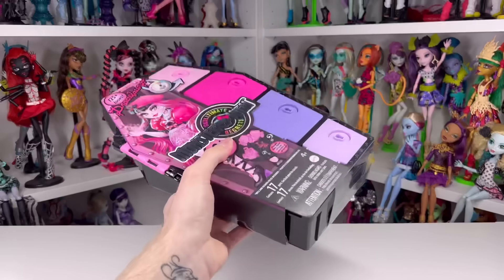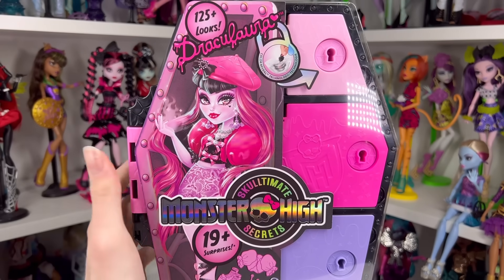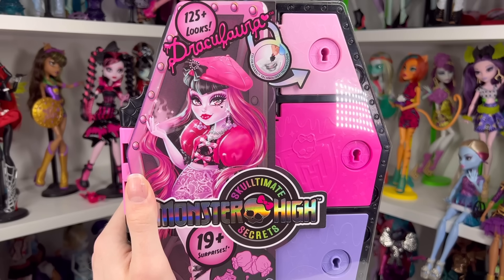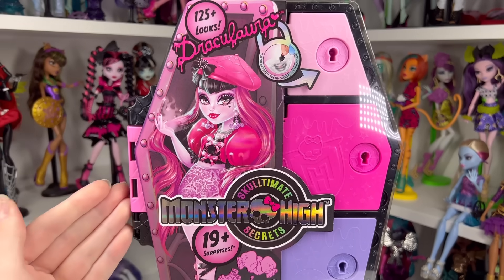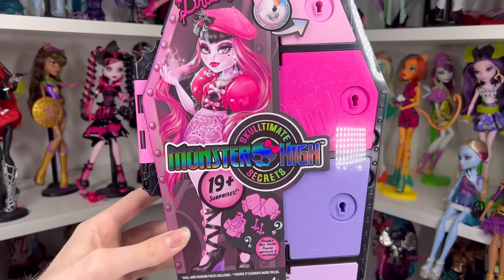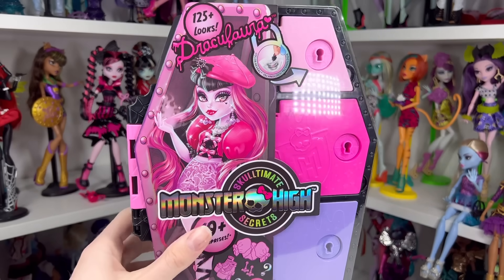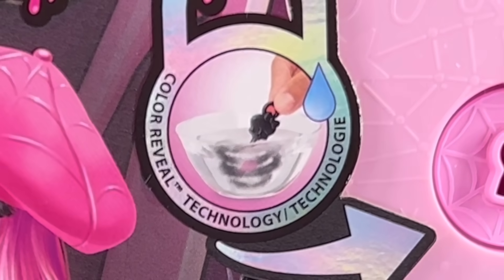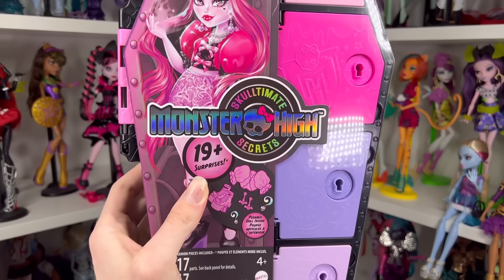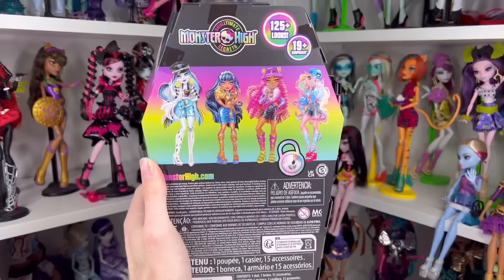Right off the bat, the box is really heavy because it's plastic — it's a whole coffin. There is brand new artwork for G3 and I'm so happy they changed it. The old artwork was quite awful, but this looks so much better. It's from Darko, who always does amazing art. We have a beautiful illustration of Draculaura, 125 possible looks, her little signature, a locker with a color reveal aspect, and a logo that says Sculptimate Secrets with 19+ surprises.